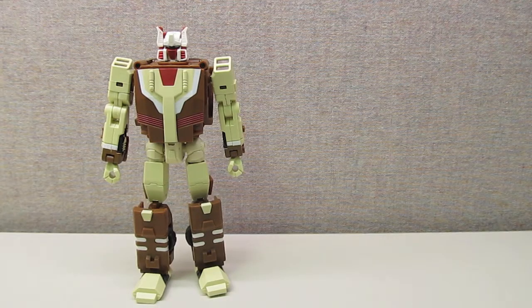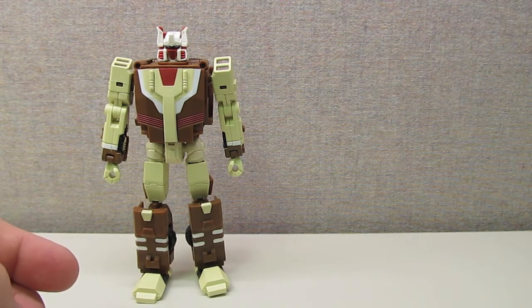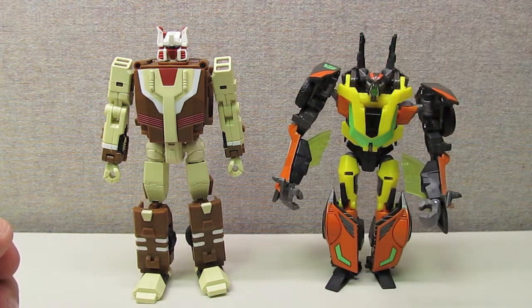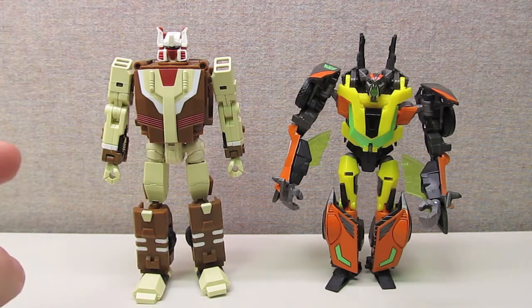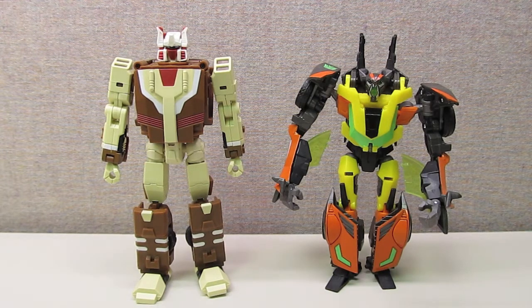I've heard some people online complaining about Chrome Dome's size — he is definitely smaller than some of the other Fans Project toys that have come out. Just to give you an idea, here is Transformers Prime R.I.D. Dead End, which is the same as a Wheeljack mold, and you can see he is quite a bit taller. He is bigger than a deluxe figure but not quite Voyager size, so I would put him somewhere around the size of a tall deluxe or a small Voyager.